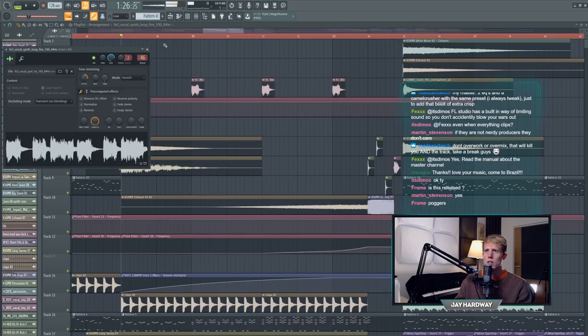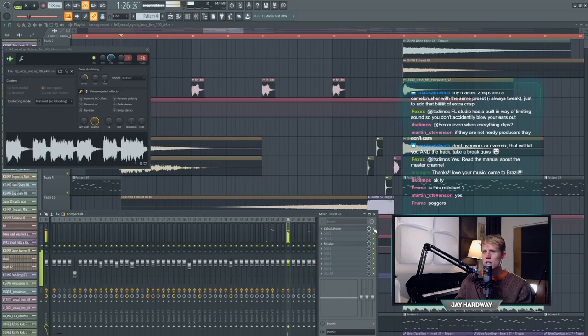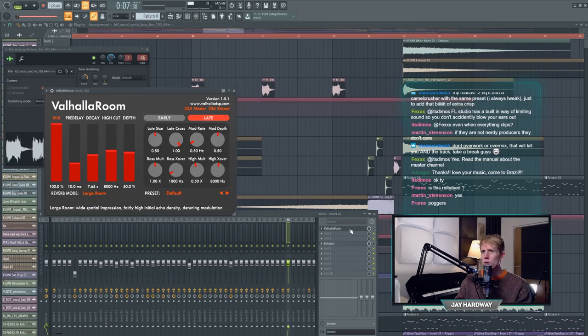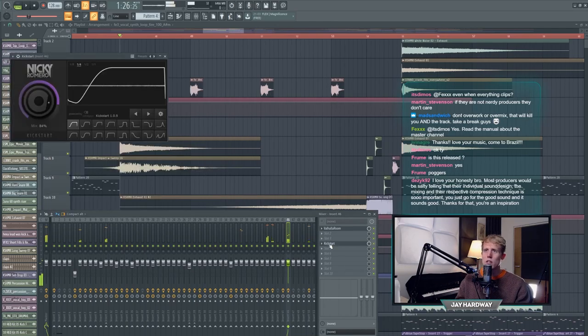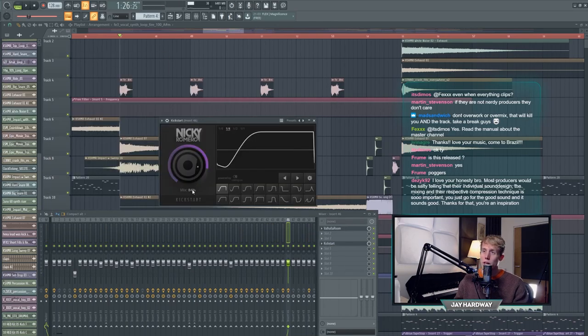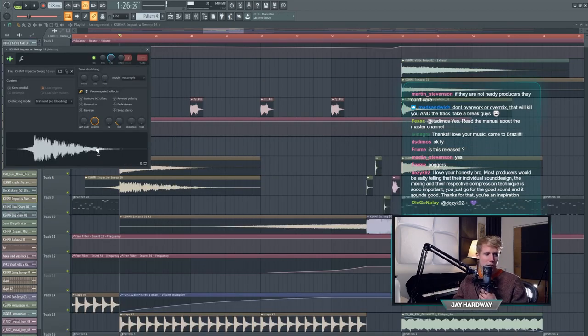Then we go to the buildup. There's a cool little effect here - really cool sound but I only used the beginning and I drowned it in reverb. The mix is on 100 so you don't hear the original sound anymore, only the reverb. It's sidechained so it also sidechains the reverb. There's an impact sweep by Cashmere here as well.